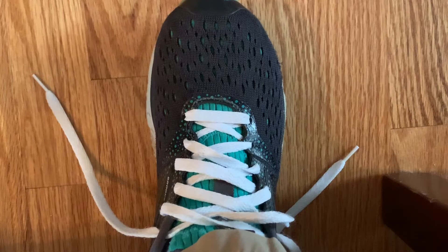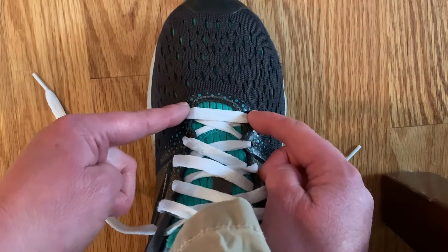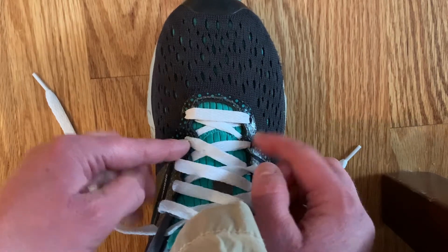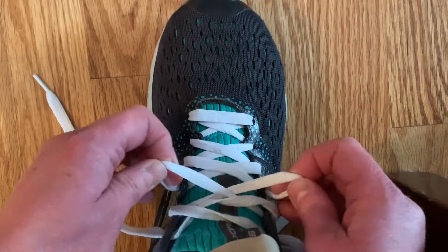Alright, we are going to start by tightening our shoe. We're going to start at the pair of holes that are up from the first ones. From these we're going to pull, go up to the next set of holes, pull, and keep going.